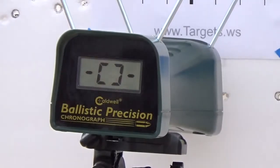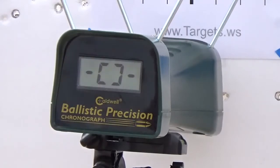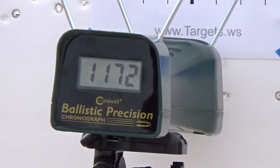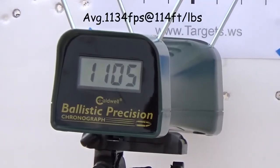Velocity test: CCI Maxi Mag 40 grain out of the 351C.